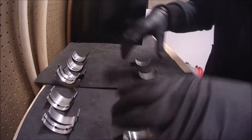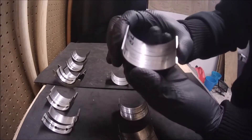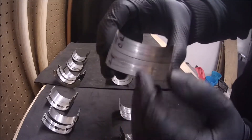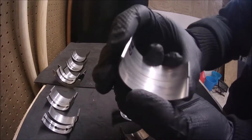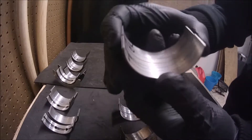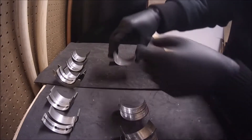Now let's go and check the connecting rod bearings. This is the set for cylinder number four. We can see how there are some scratches in both — this is a symptom of poor lubrication between components. But still, even if this is bad, it's not too bad compared to what we're gonna see in cylinder number one.